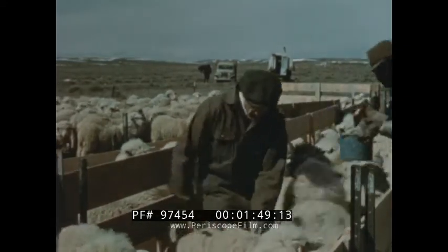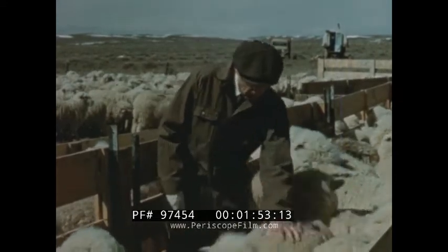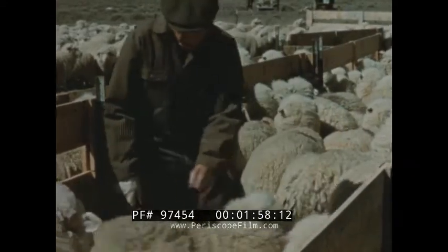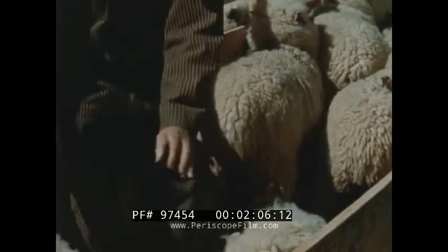After some experience, a culler is able to sense the different feel of a quality deep-dense fleece, as compared to one that is harsh, light in density, and short in staple. The light shearers and poor-bodied sheep are marked for removal, to be sorted and sold at a convenient time, and replaced with select yearlings. The heavy shearers are turned out to nearby pasture.